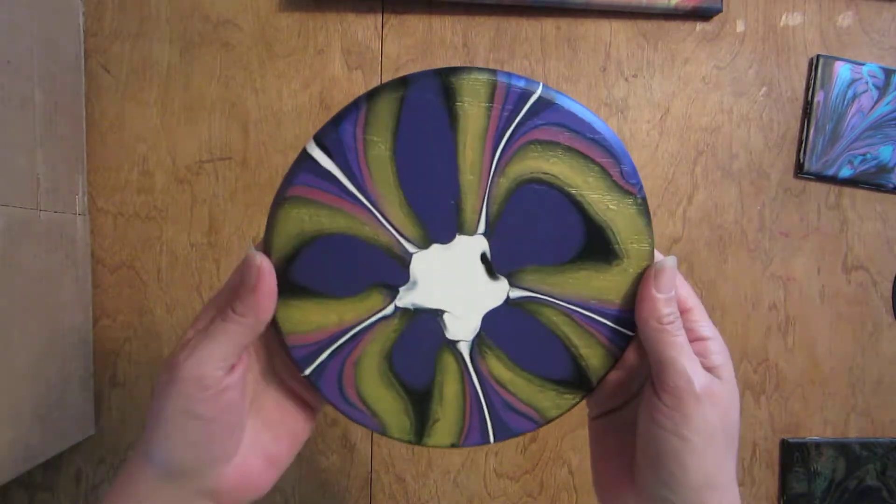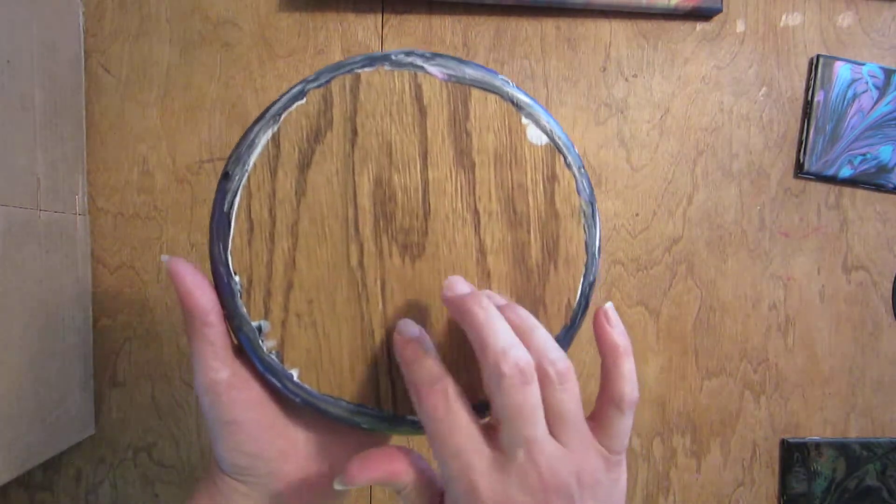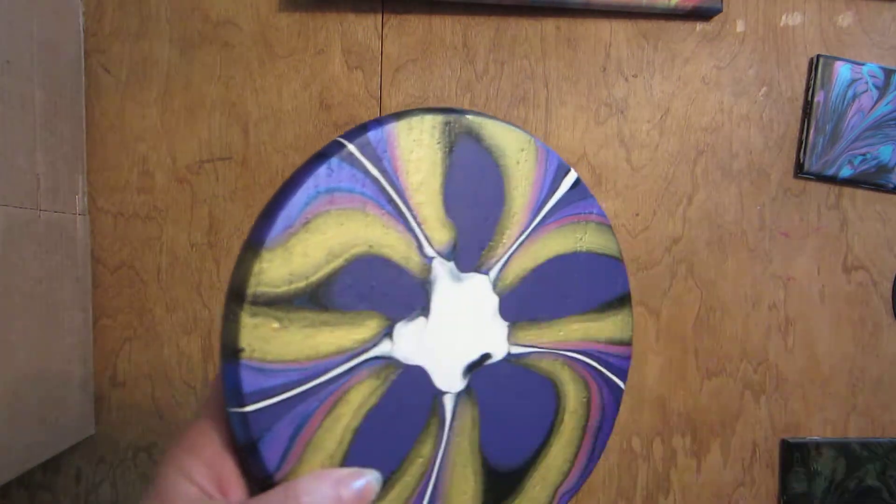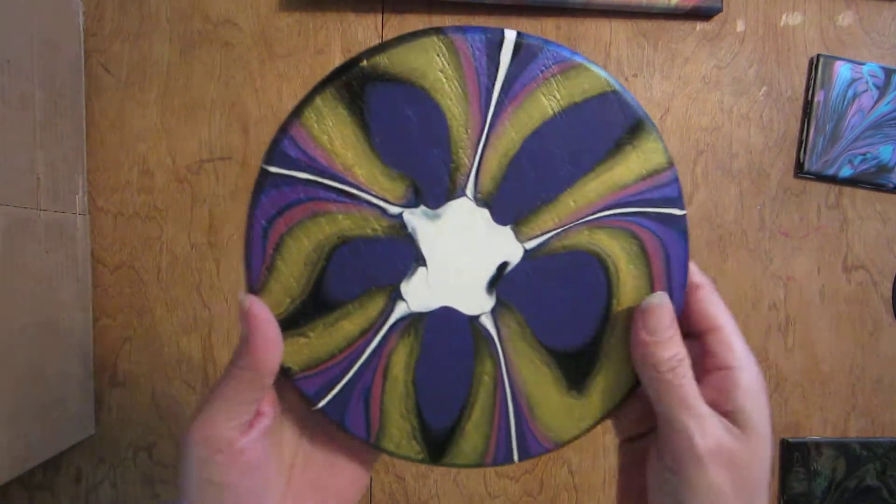I'm happy with this one. It's just a simple wood disc that I picked up, and yeah, it's got the grain through it. It still looks really cool.